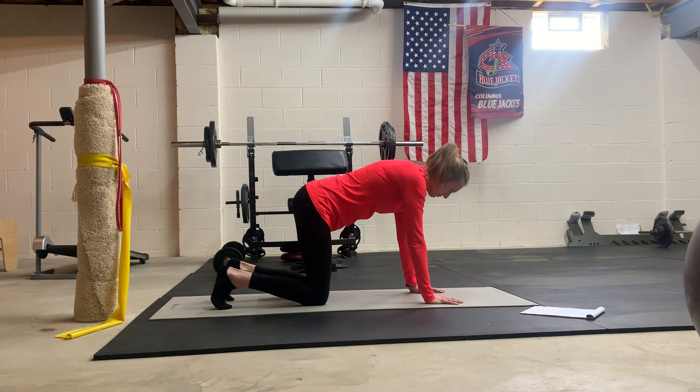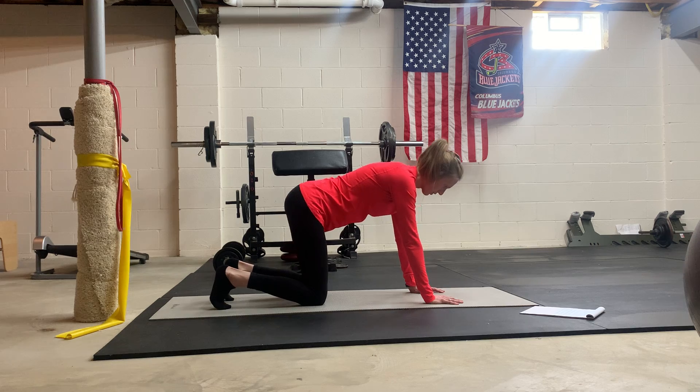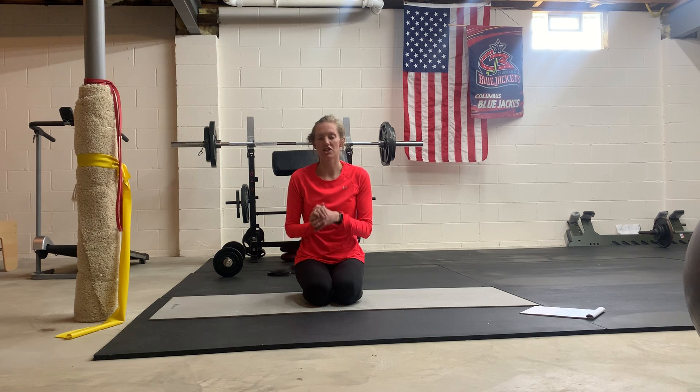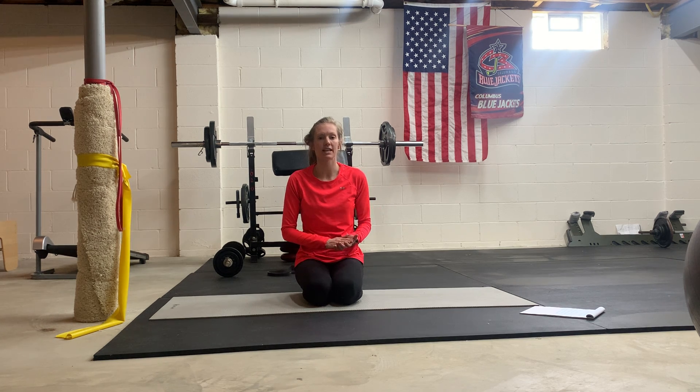Shoot for about six to eight reps there. Once you have six to eight reps, go ahead and rest — and that is it for those six exercises. Make sure to go through two to three rounds if you have the time. Check out the individual video links so you can practice with good form — video yourself if you need to, that's a great way to watch your abdomen and see how you're managing pressure. If you're experiencing any heaviness, pressure in the pelvic area, leaking, pain, or anything like that with any of these exercises, please reach out or try a modification and see if that helps.